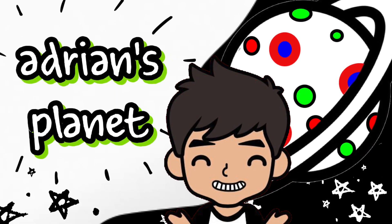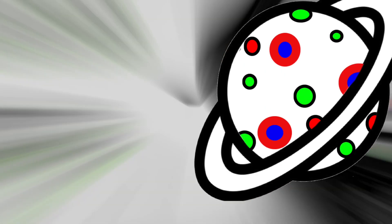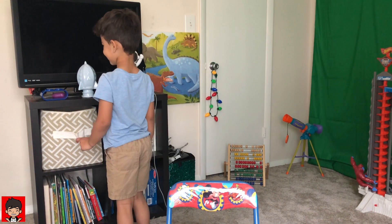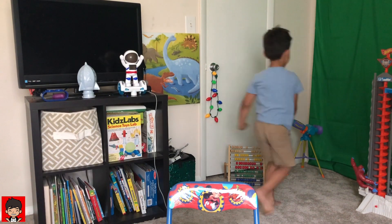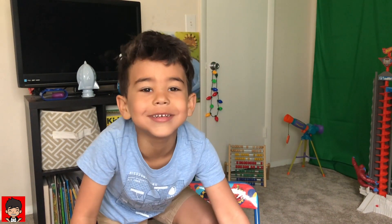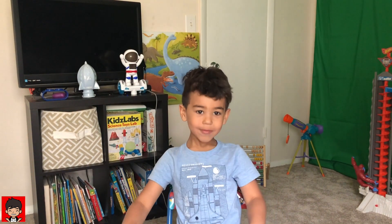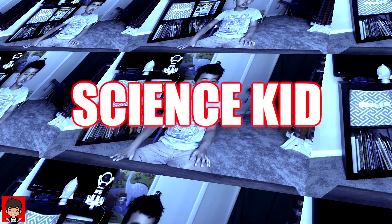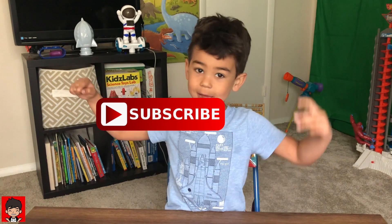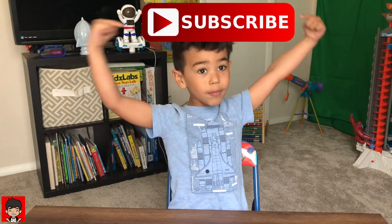I was just looking for you! I'm Adrian, I'm so glad you're back to my channel. Make sure you hit that big red button that says subscribe on top of me!